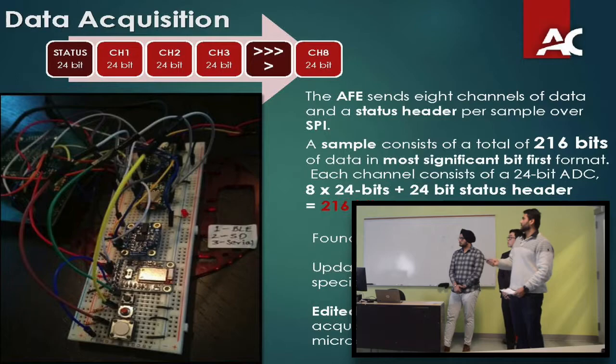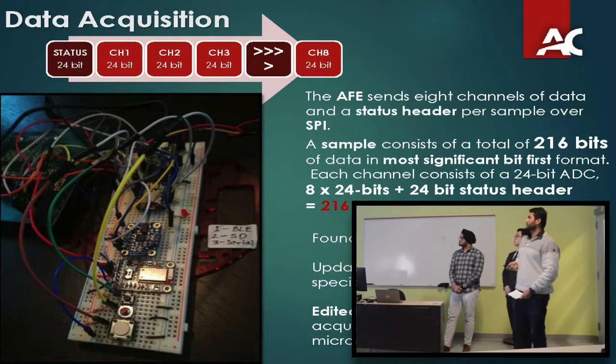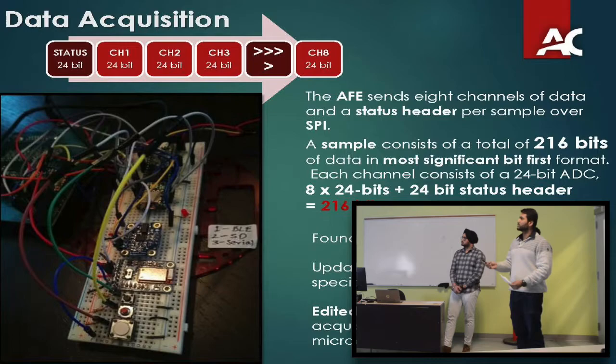The last team had a different controller and their code was developed in 2012 based on an open source project. Since 2012, a lot of things have changed — how you call SPI transactions, things like that. To implement the code on the current controller I chose, I had to find fixes for certain buffer issues. I had help from a Google engineer who sat down with me and helped through those issues. I also updated some software drivers and edited about eight different libraries to use current SPI and BLE protocols.